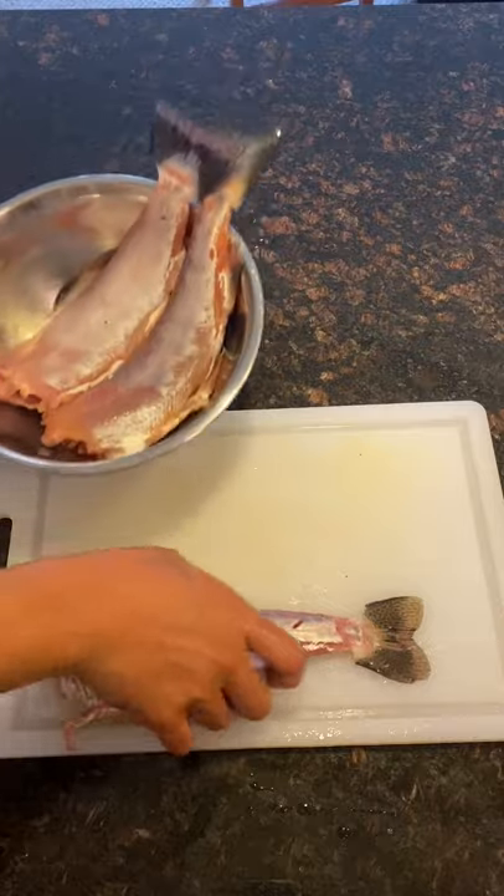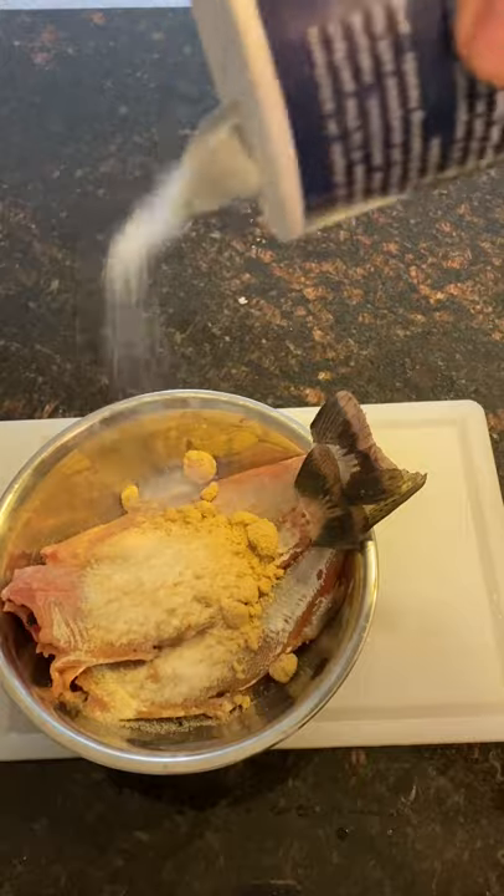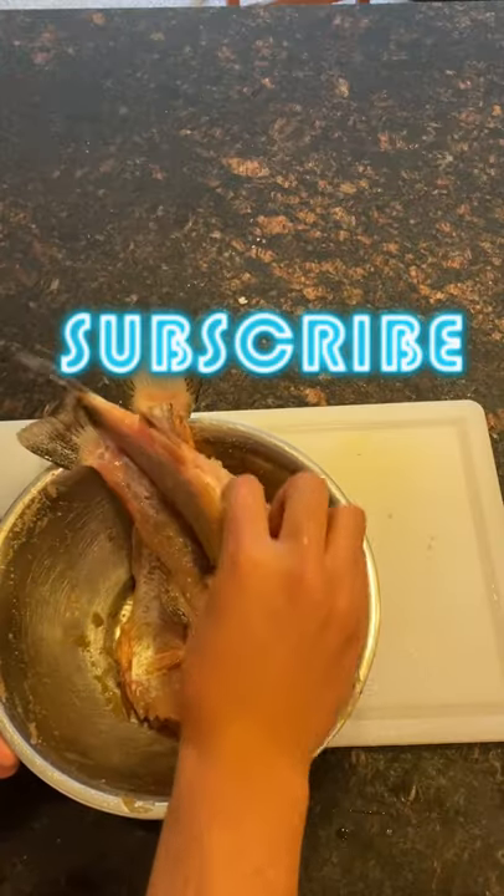Brining time: three parts brown sugar, one part salt. You only need enough to cover the inside and outside of the fish, so don't go super crazy. Then rub that meat good and set it aside for four to twelve hours. It's time to...